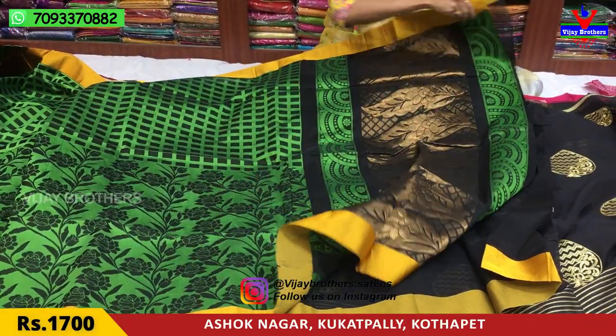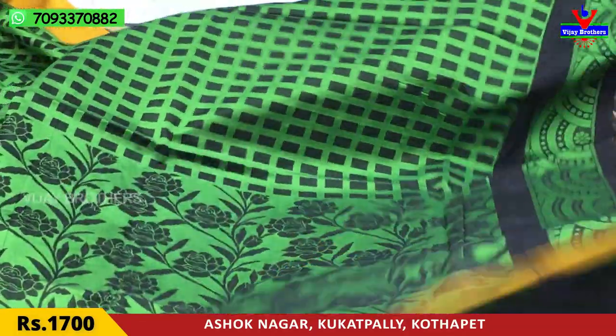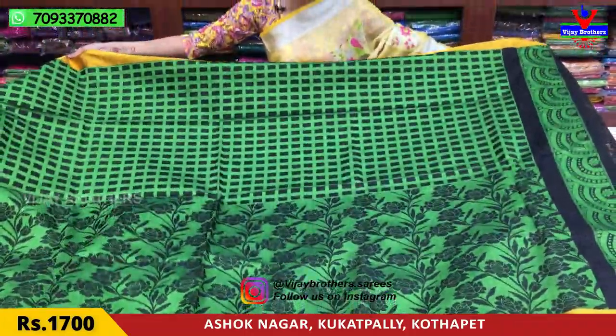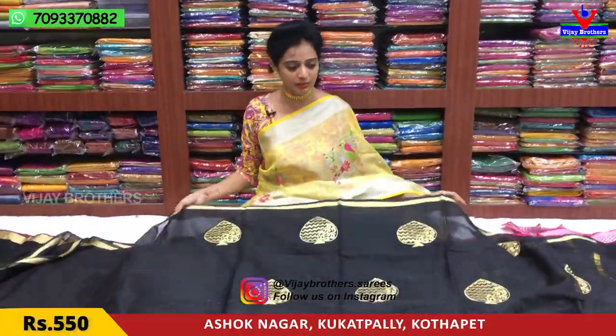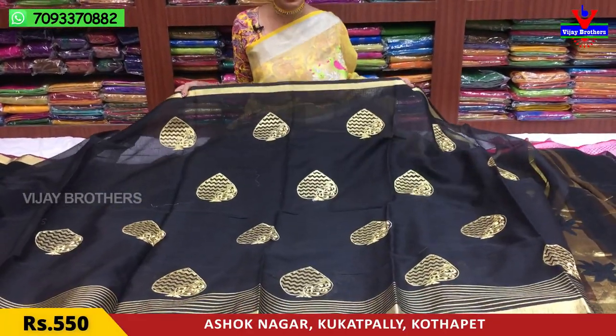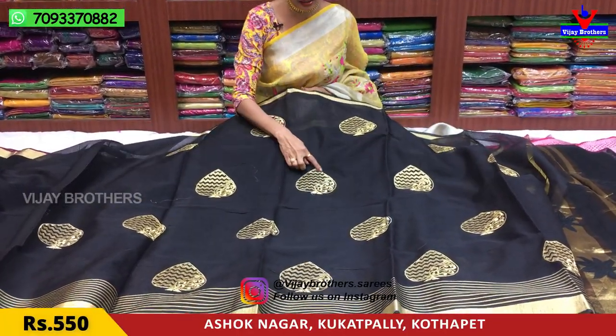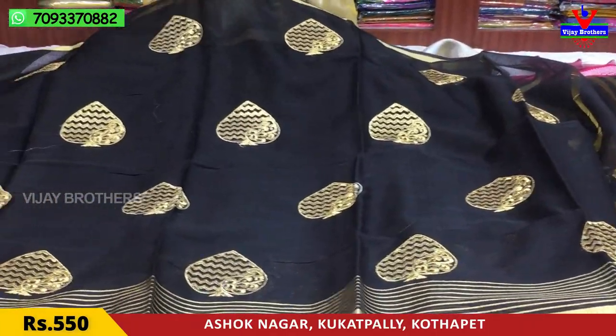Blouse total, plain running blouse with yellow colour border. This saree is Rs.1700. It has a 1-inch border in the middle part with a zigzag end with a creeper design and ending work.